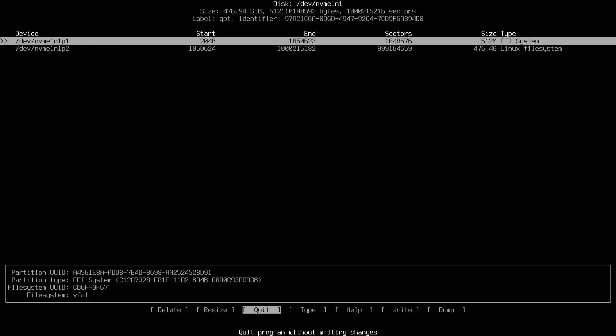I now have two partitions under /dev/nvme1n1: P1 and P2. Make note of these names because we'll use them to format the partitions. I'm done with the tool. It says 'write partition table to disk — this might destroy data.' Since I have a completely empty storage disk, I'm confident I can write these two partitions. I type 'yes' and press enter. It says changes have been written and altered. I'll quit out of the program.